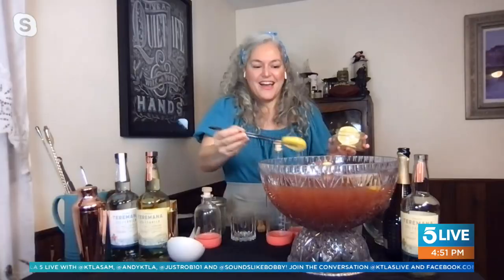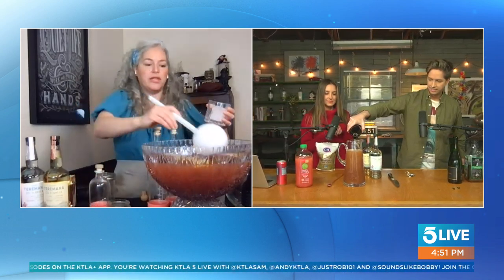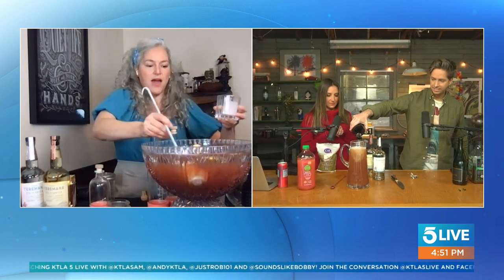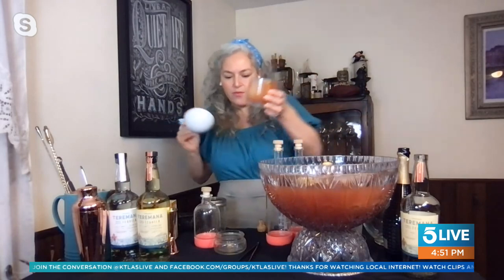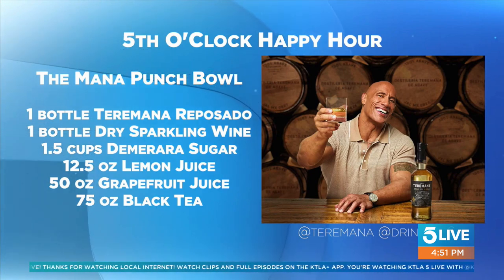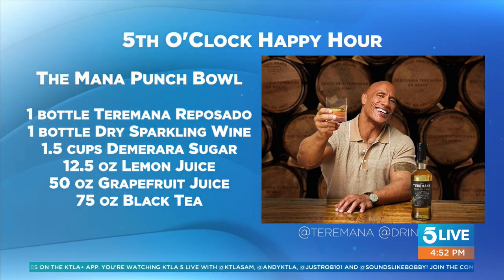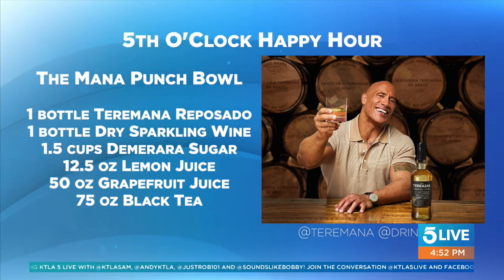I'm going to garnish with some lemon wheels and grapefruit wheels since I have this big punch bowl. It can be really pretty if people are coming in for the big game. With that ice, what's nice is you can prepare it a little earlier, and it'll be nice and cold and a little diluted by the time your guests show up. At the end of the day, you have this beautiful, pretty colored punch — with the reposado it has a really beautiful amber color with a little pink. It's really, really delicious. It's perfect for a gathering, and you don't need to just have it for the big day — it'll be a great cocktail throughout all spring.